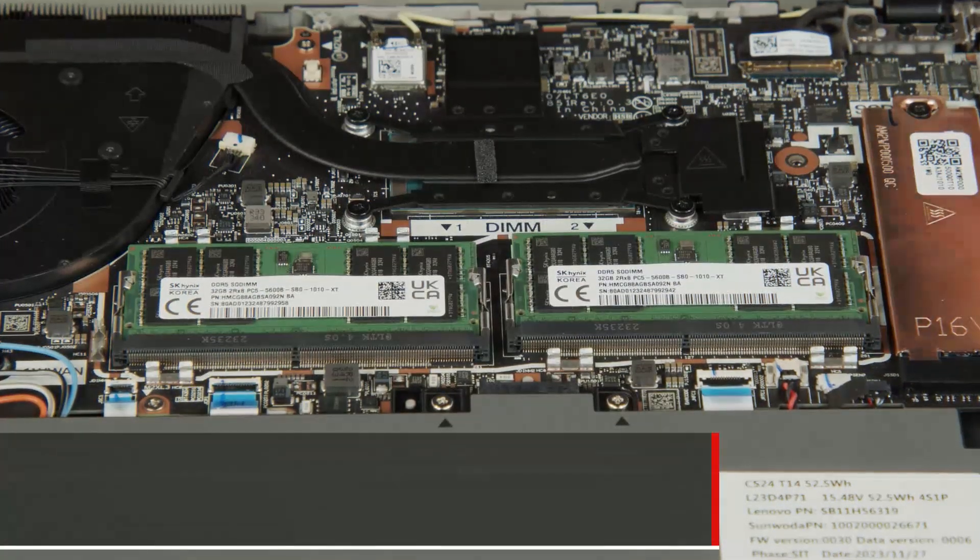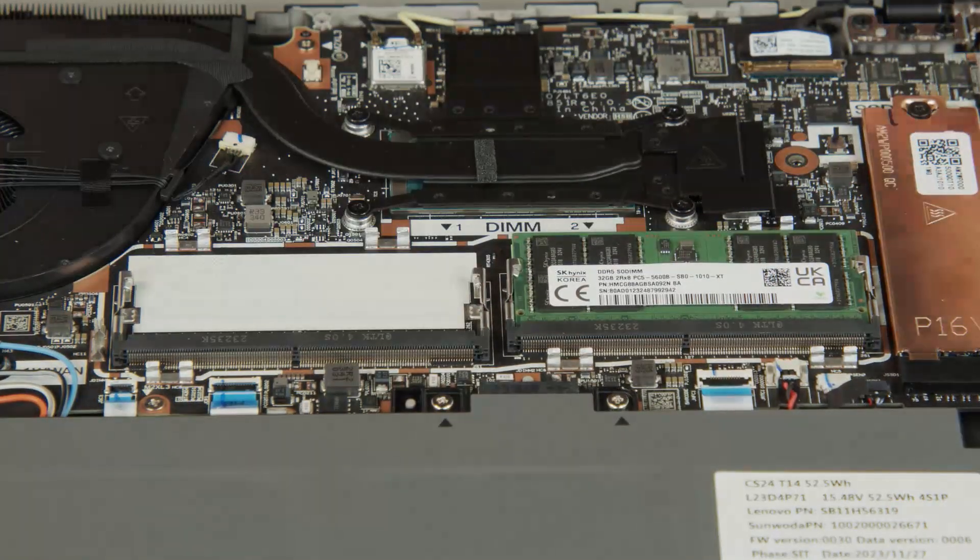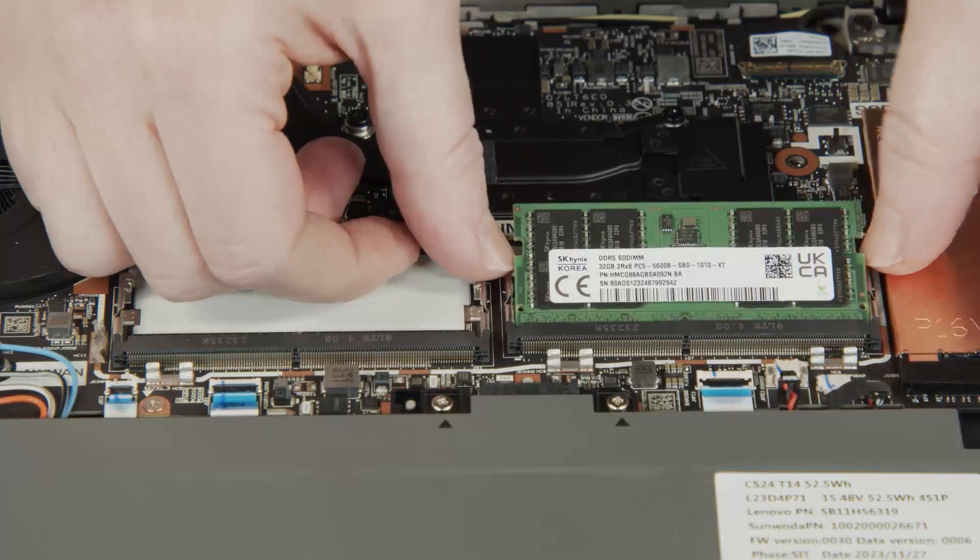Press the clips outward to release the memory module and pull it from the slot. Remove the second memory module using the same steps.